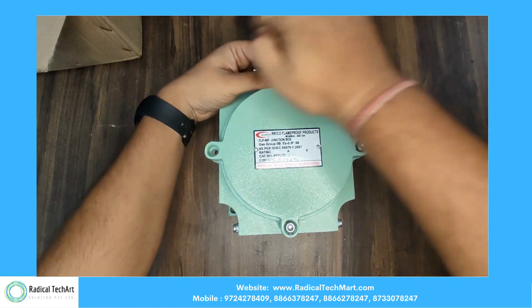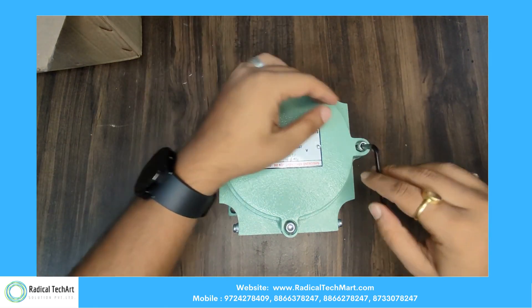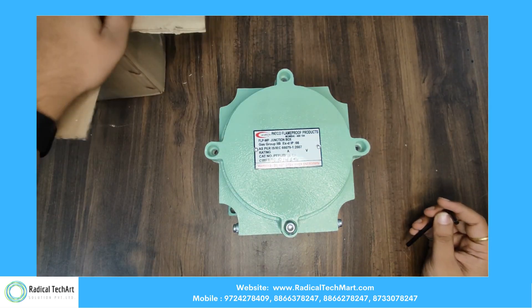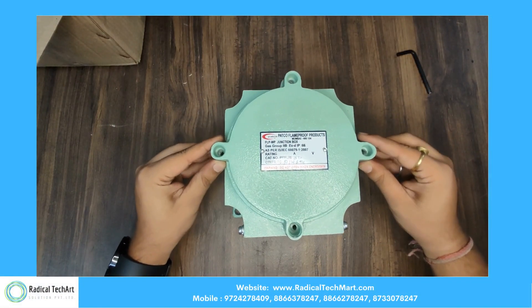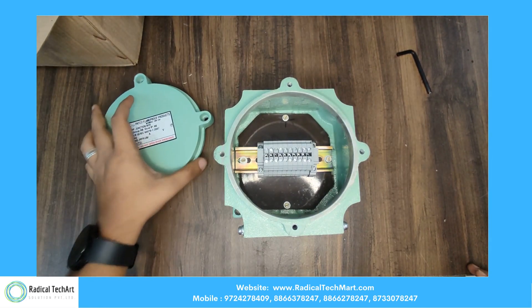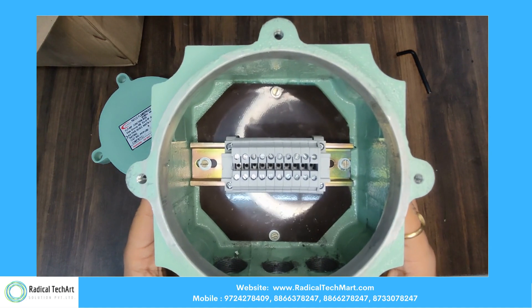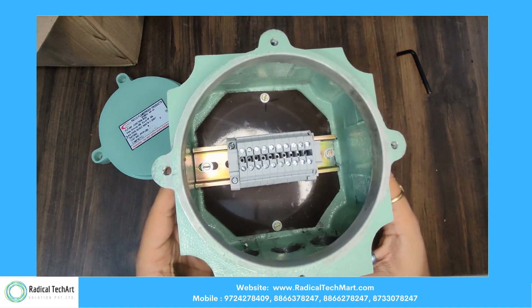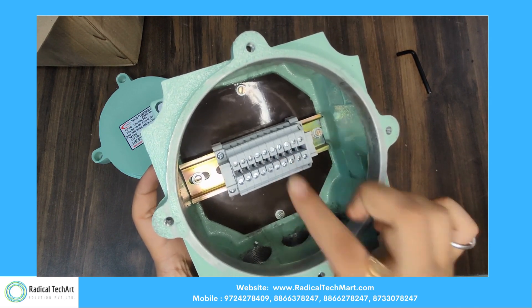Here is the allen key for this flameproof junction box — you have to open it with the help of the allen key. Inside the junction box, we can clearly see the terminal box. Terminal boxes are used for particular connections.